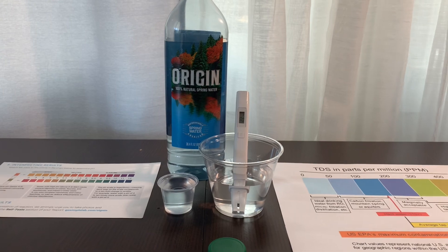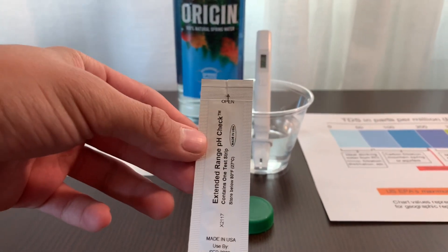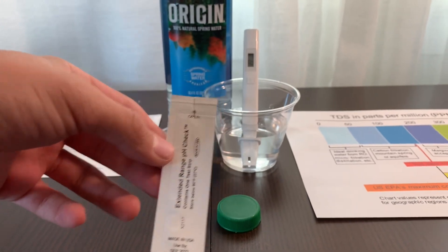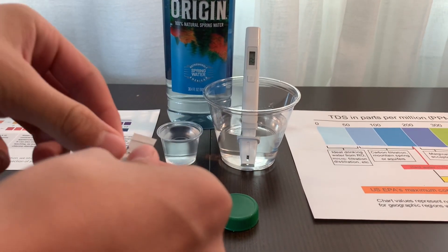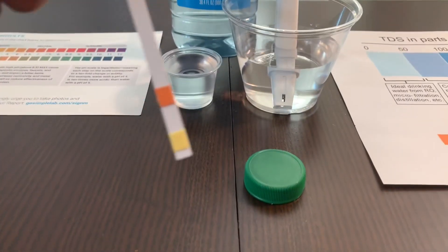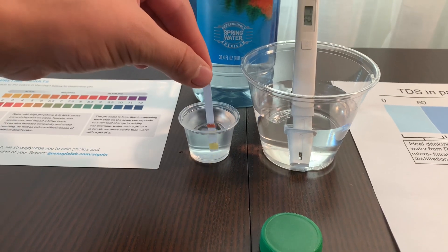Now, let's test the pH level. For the pH, I'm going to use simple lab pH testers. The instruction says to first open the packaging, then take out the strip and put it in the water for 10 seconds doing a gentle back and forth motion.